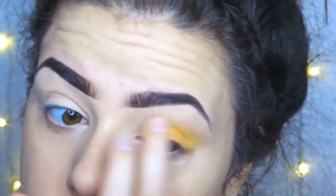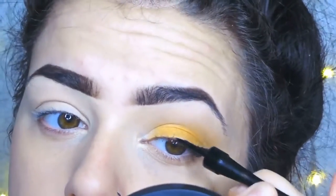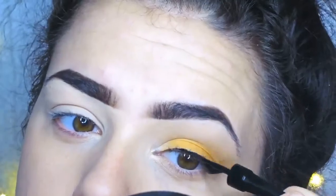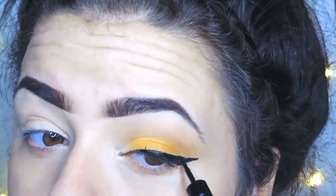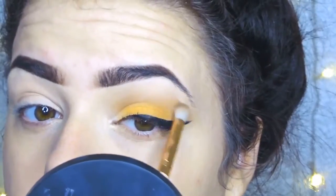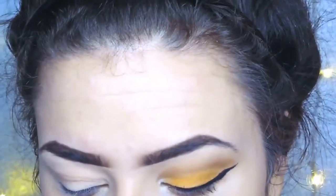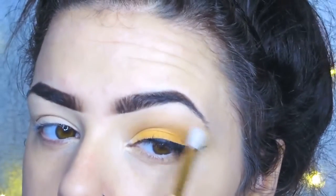Then going in with the Laval Liquid Eyeliner and just applying quite a small — average size — wing to my eyes. Then I'm applying a darker brown from the Morphe 35U palette on the outer edge and blending it in.